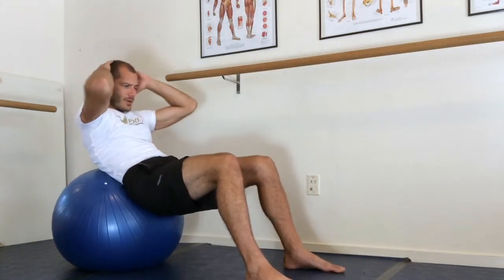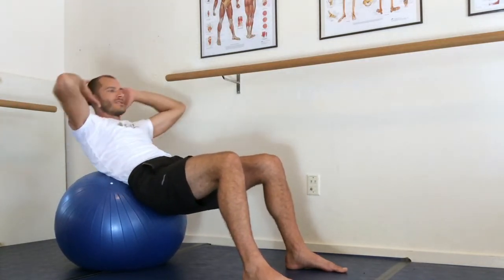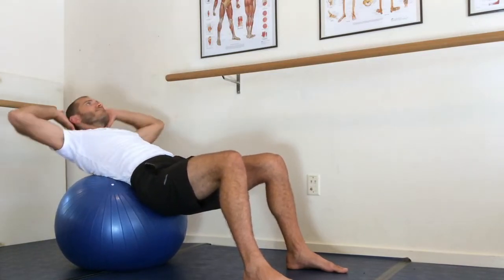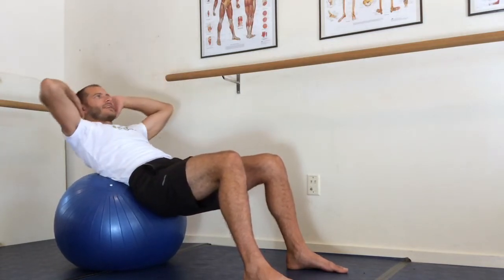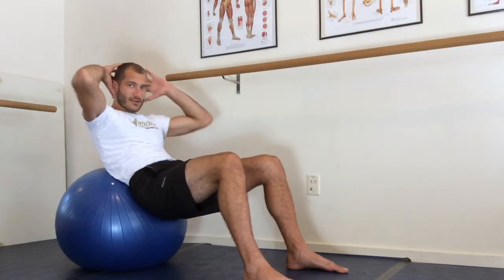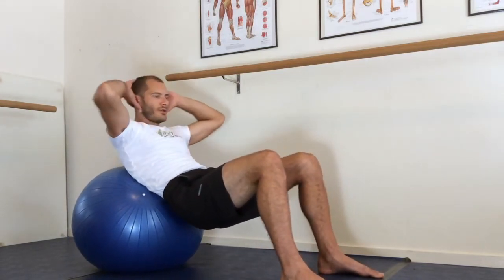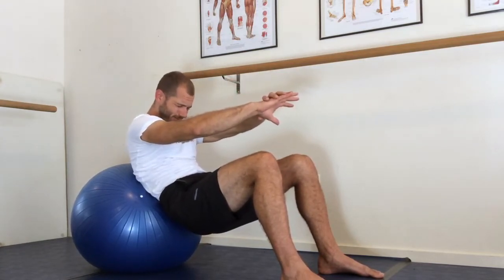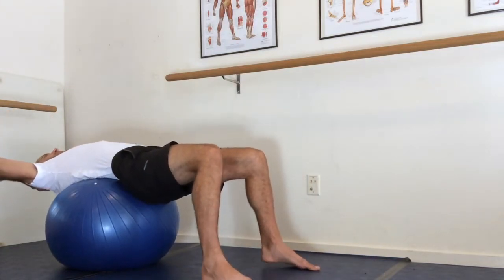That might be a lot on your low back, so go ahead and curl up and let's stretch that low back by doing ab curls. You keep the ball on your middle to low back, keep your pelvis stable, and flex from your middle back — your ab muscles. Here's a rule of thumb: the further forward you go on the ball, the easier it is to curl and really stretch forward.